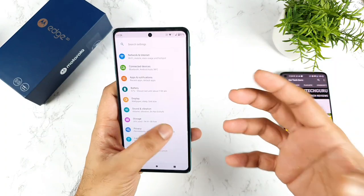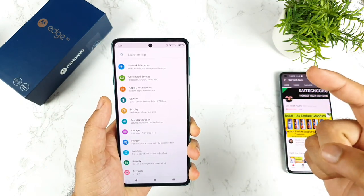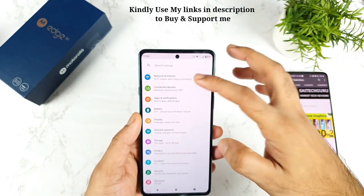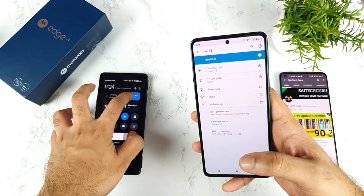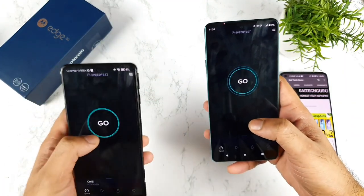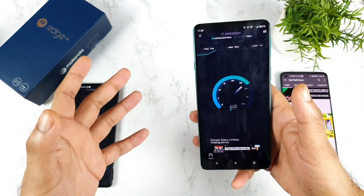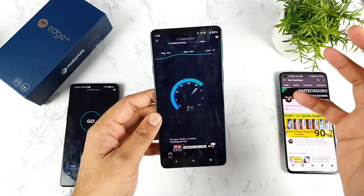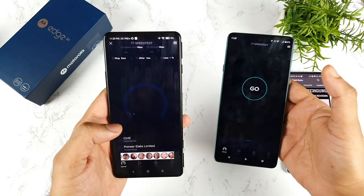The second problem is with connectivity. The phone has 5G with about 11 5G bands, but the problem is with Wi-Fi connectivity, not 4G. With 4G I have no problem — I can get carrier aggregation 2CC and 3CC with no issues. But with Wi-Fi there is a strange problem. I am getting very slow speeds on the Moto Edge 20 connected to the same Wi-Fi network at the same time as a POCO F3 GT. I'll show you a speed test on both phones so you can understand what is happening.